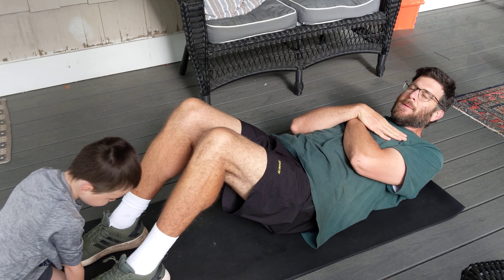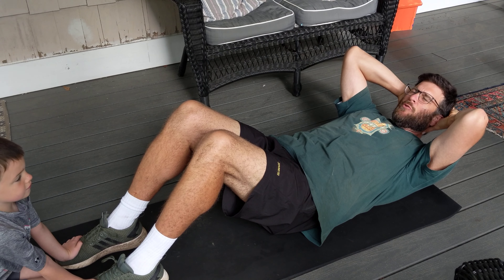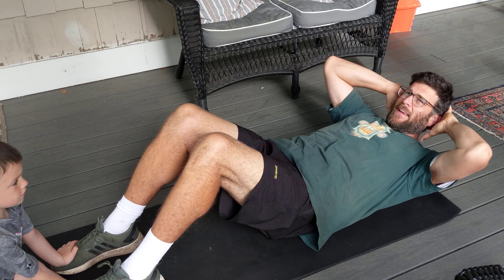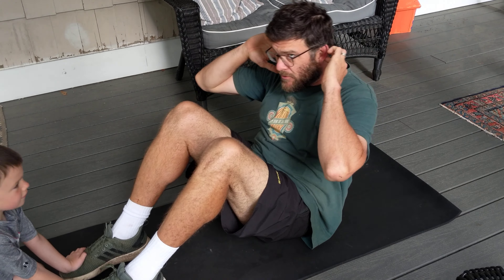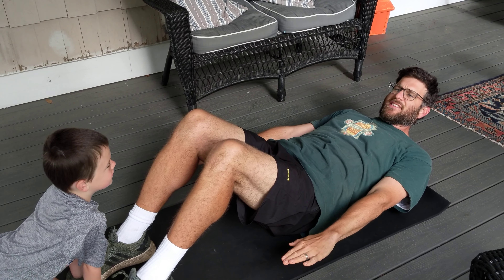One thing people sometimes do is put their hands behind their head — that's not a great idea because you end up pulling on your head, which is not good for your neck. If you need to put your hands back there, put them on your ears so you're not pulling on your head, and do the sit-ups that way.